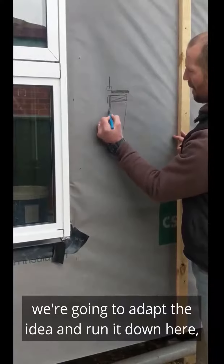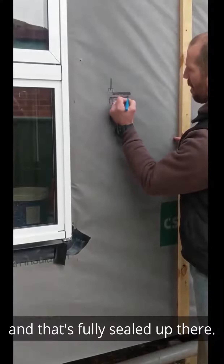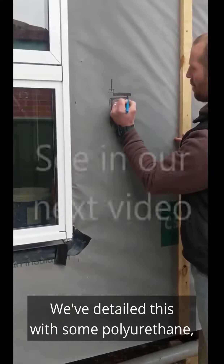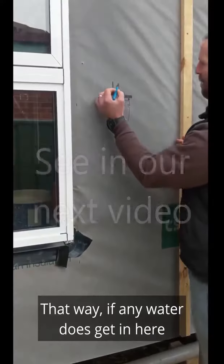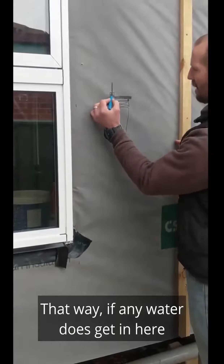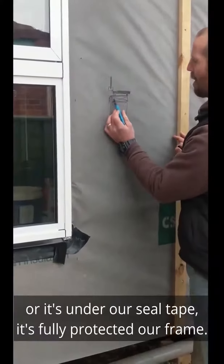We've got our WRB running down here and that's fully sealed up there. We've detailed this with some polyurethane, which I'll show you inside later. That way, if any water does get in here on our frame — onto our sill tape — it's fully protected our frame.